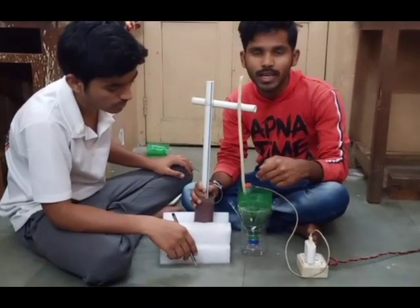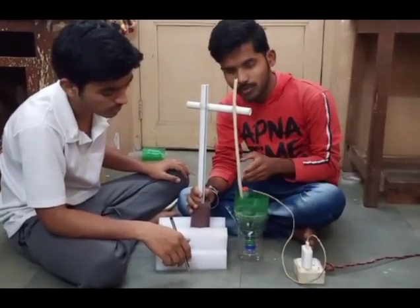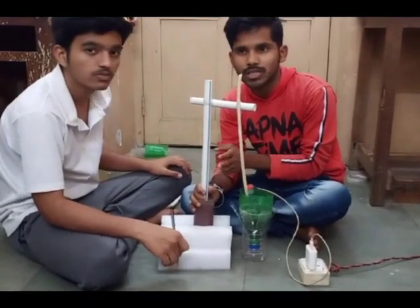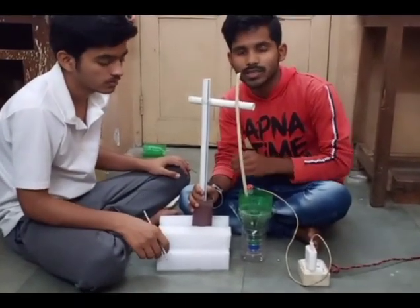This whole machine can be moved. This froth flotation tank is used in paper industries and mineral processing machines, etc. Thank you.